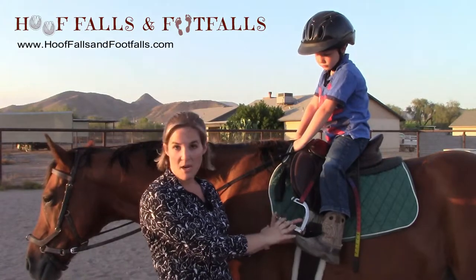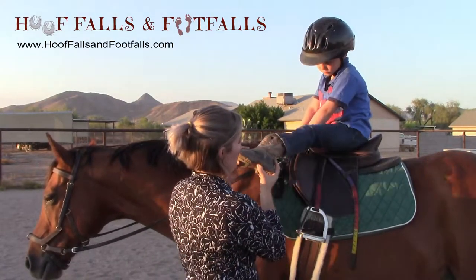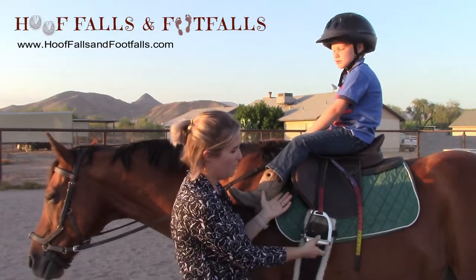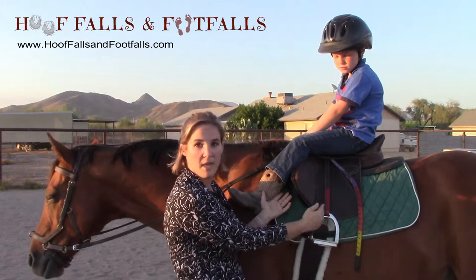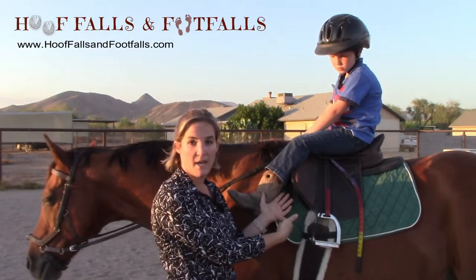With your peacock stirrup, when you put it on your saddle, it should hang so that the rubber band is facing towards the head of the horse.